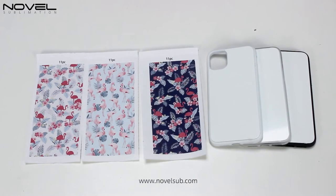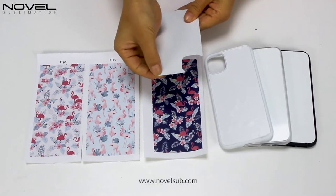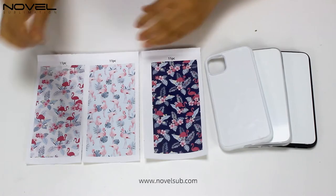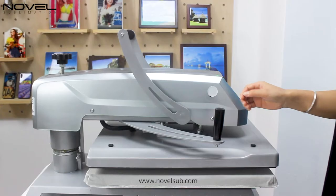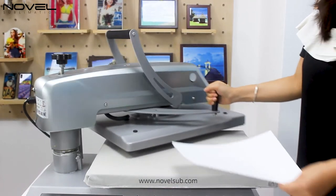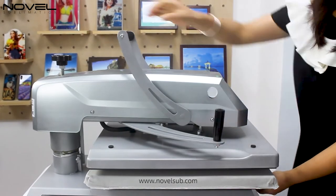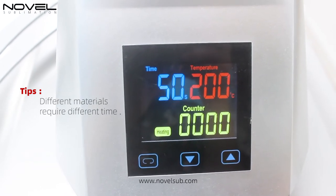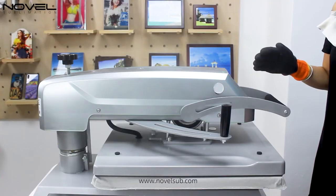Now we start the printing demo. Let's try the sublimation photo printing on the 2D TPU phone case. First we peel off the protective film with EVA sheet. Put it on the sublimation paper. Now we start the printing. We set the temperature to 200 degrees Celsius, time 50 seconds.